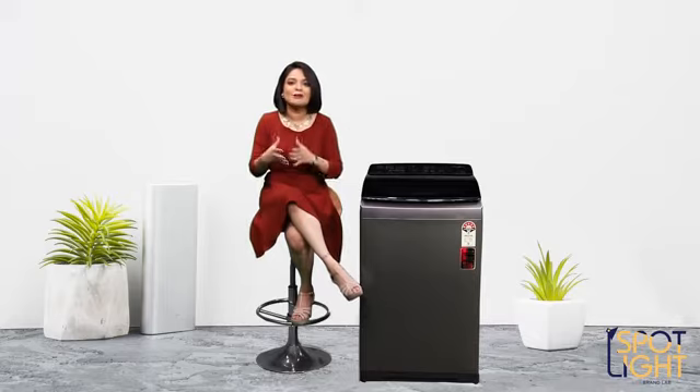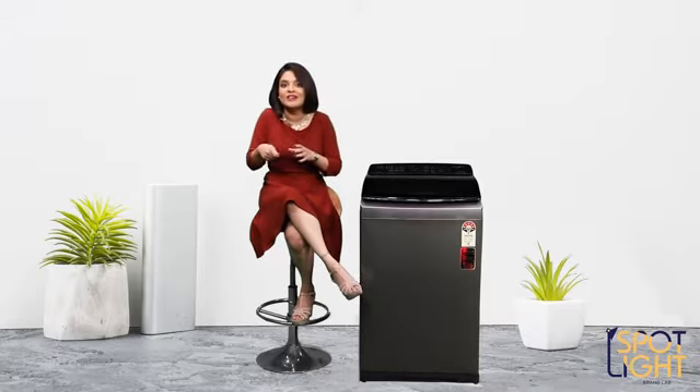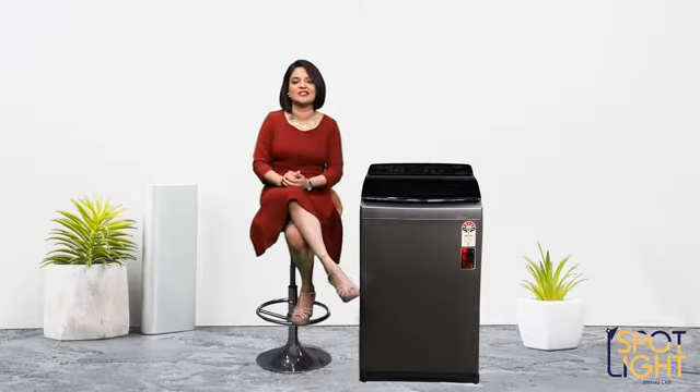Being grounded at home has taught us a lot of things, especially when it comes to being pro at home chores — from experimenting with Dalgona coffee to cleaning the house. We seem to be very well prepared now. Let's take washing clothes for instance.